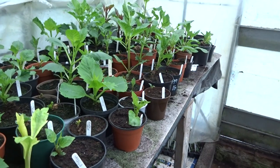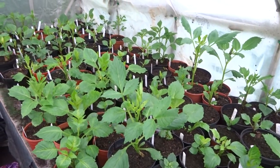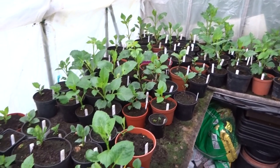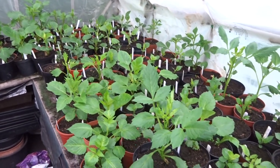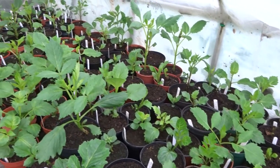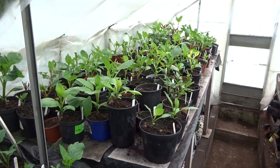People often ask me what diseases dahlias suffer from and how do you deal with them. Well, over the years I've suffered from aphids. Quite often in warm summers you get powdery mildew and in very hot summers you can get an invasion of red spider mite, which are a bit of a problem. In the past I've tried using systemic fungicides and systemic insecticides to eradicate these problems, but with mixed success, and to be honest I'm not keen on breathing the stuff in. I've been particularly concerned about the effects that these insecticides and fungicides will have on bees, pollinators, etc. So I was very pleased when a friend of mine introduced me to this new substance called SB Plant Invigorator.